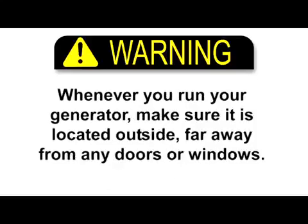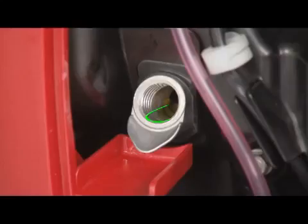Whenever you run your generator, make sure it is located outside, far away from any doors or windows. Always check the oil level in your generators before every use.